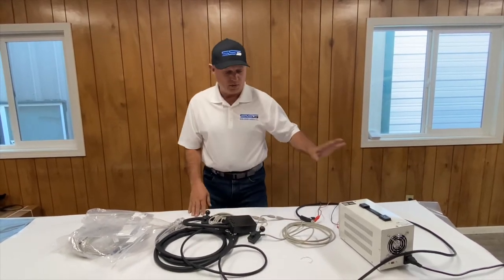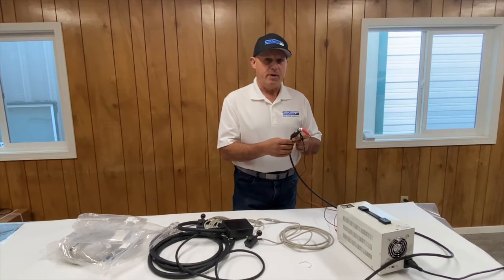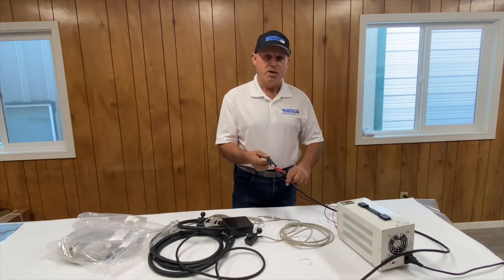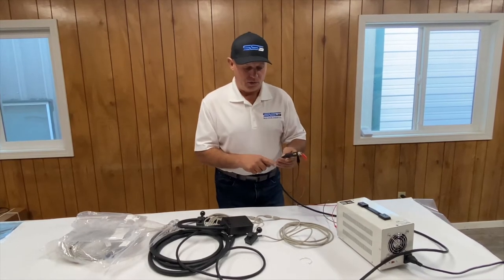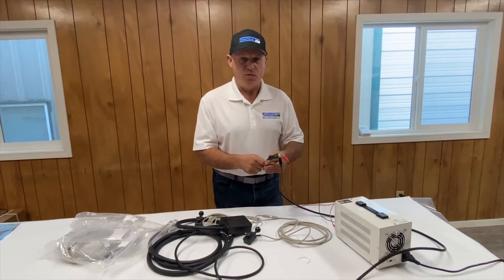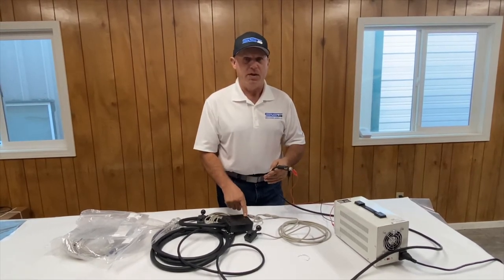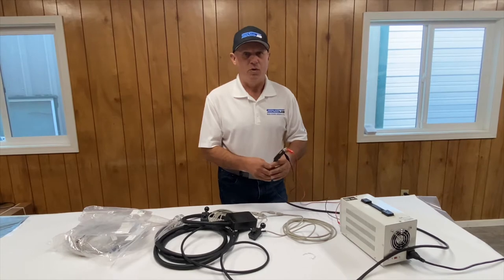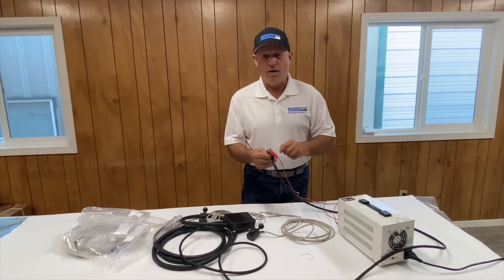The next function would be to install this. You can use a cigarette lighter for a temporary setup, but if we're using the permanent connection we have a Deutsch connector here — you can chop the cigarette lighter portion off and wire it in. The wiring sequence is really important. Once you open the sheath up you'll see a black wire and a white wire. The black wire is the ground, the white wire is the 12 volts. Make sure that you set that up properly, because if you give it full battery power in reverse current you will blow these, and that is not covered under warranty. So once again: black wire for ground, white wire for 12 volts.